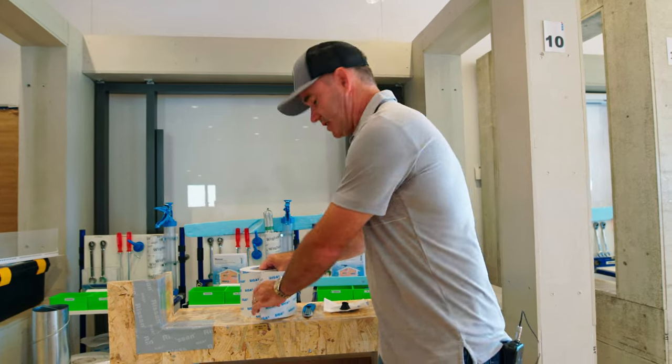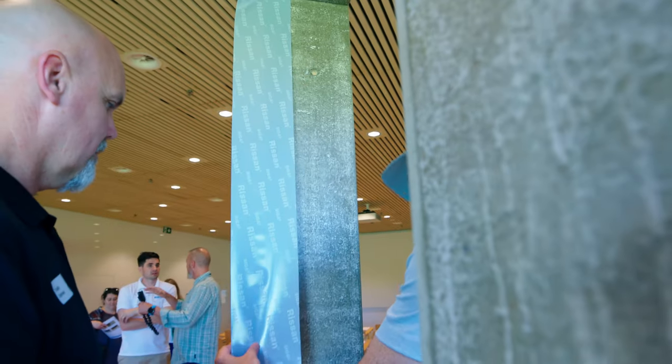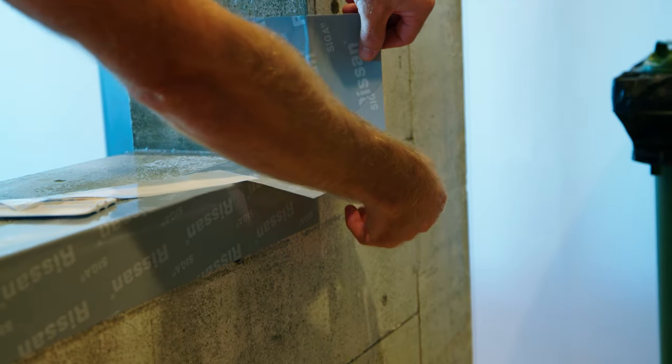The next is the sill flashing, which is the same material — it's the Rassan. It's really tear-proof. It's very heavy. When you set a window down onto this, it's not going to tear, and it goes from side to side, and then the corner flashing goes in on top of it.